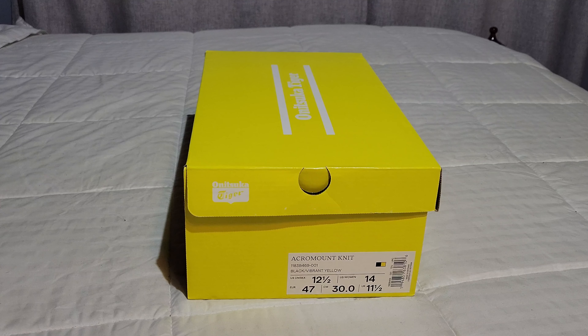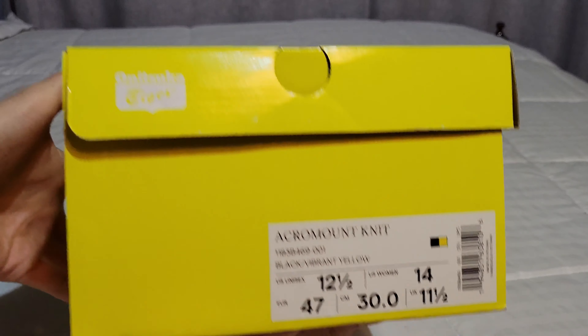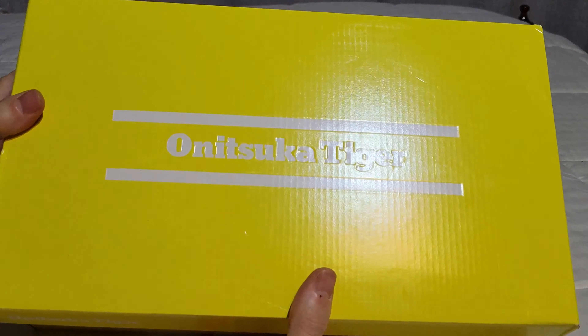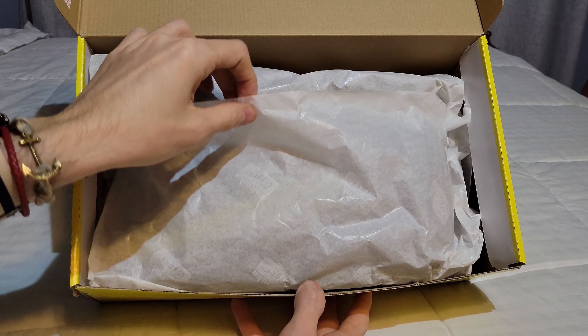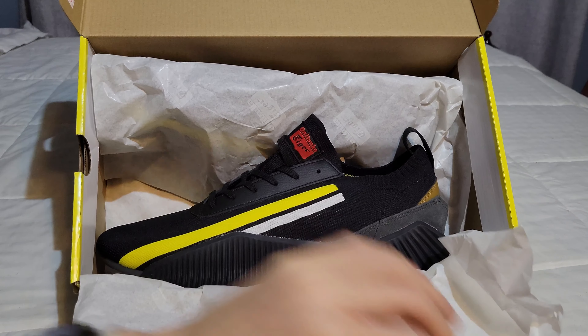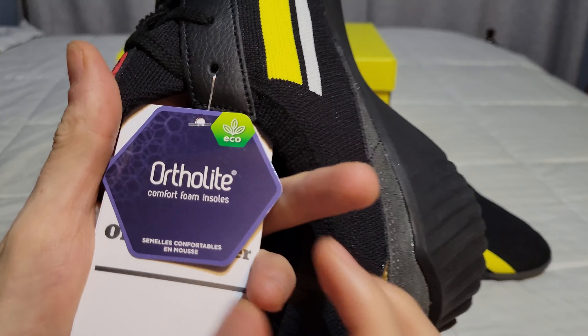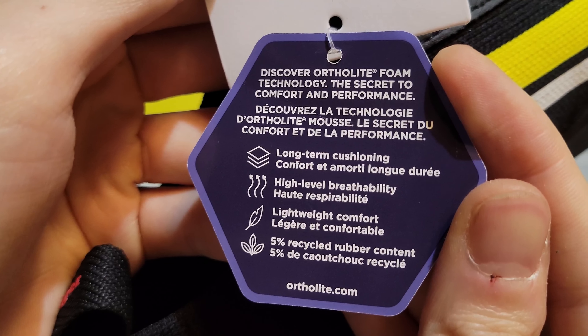Welcome back everyone. In this video we're going to be reviewing the Acromount Knits — these are the Onitsuka Tigers. I'm so excited to review these and they are probably going to be my daily gym shoes. I just bought out the last size twelve and a half; there are very few sizes left online. Here is the particular item number and details if you are looking at this in the future. They come in a gorgeous matching box — you can pause at any second to look at these labels.